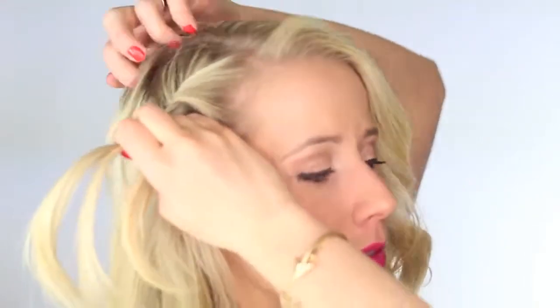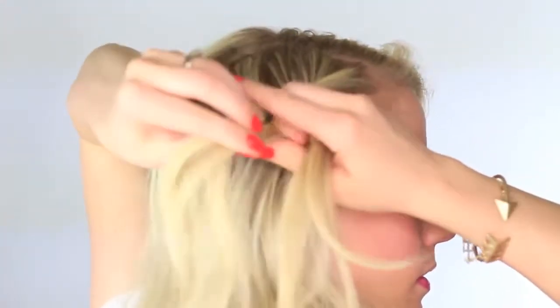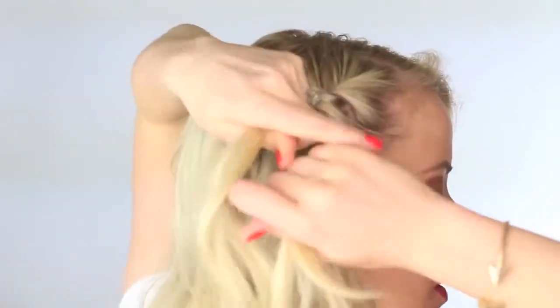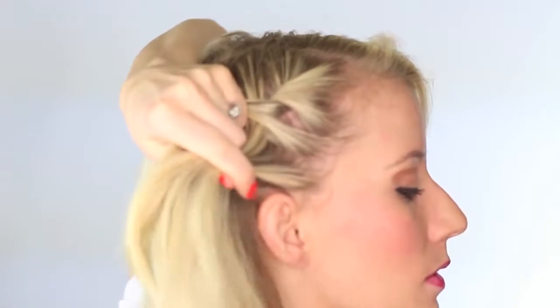Once you've added hair to each side, you're going to twist the hair up and away from your face. So I'm going to just wrap this twist around to the back of my head and I will see you guys in just a second.